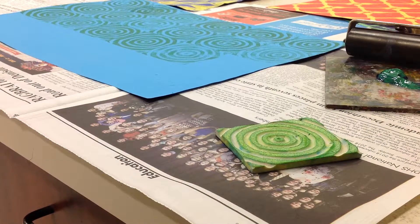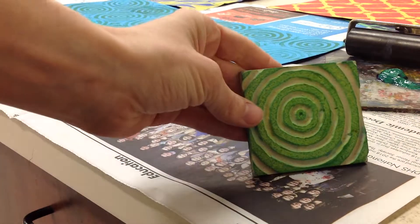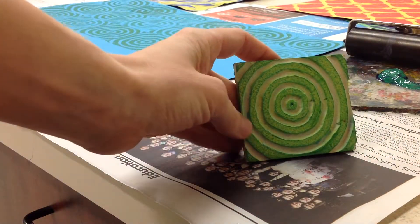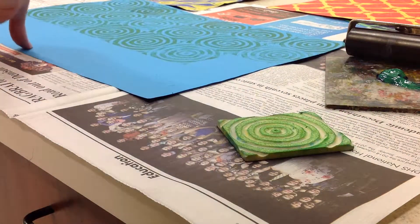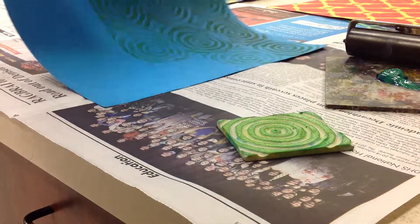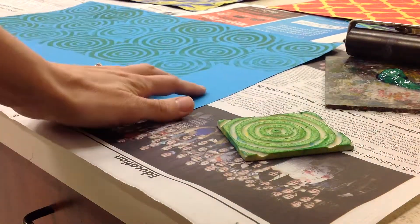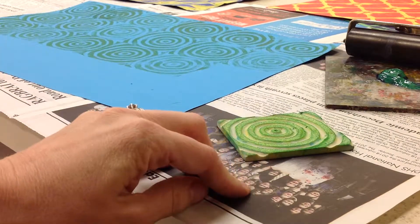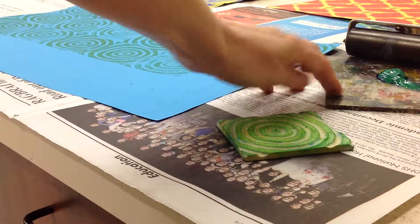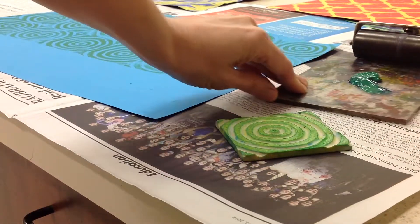Alright students, this is a demonstration on how to actually create your printed paper. I'm going to start with my printing plate or printing block that's already been cut. I've got a paper here that I've already started and I'm just going to work off of this paper. The main thing is to have the newspaper down all over so none of the table shows. Have your printing plate and I've got the ink here.